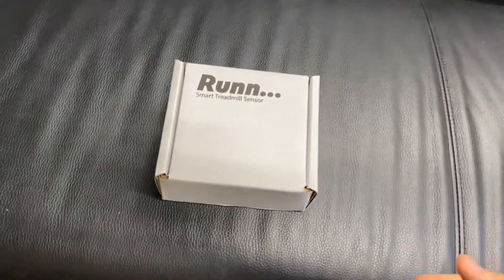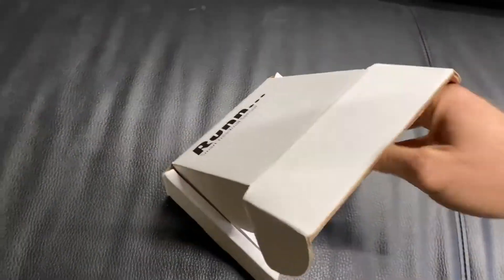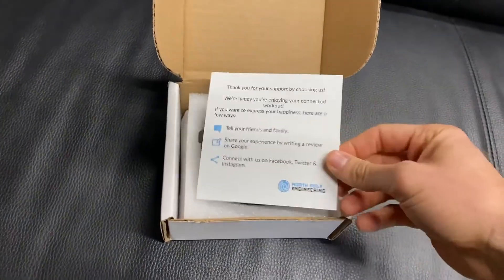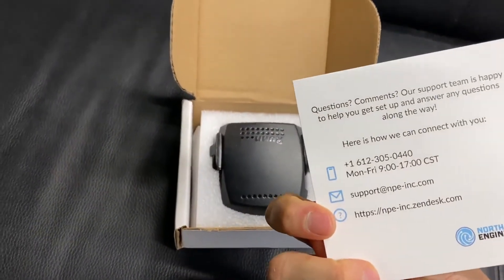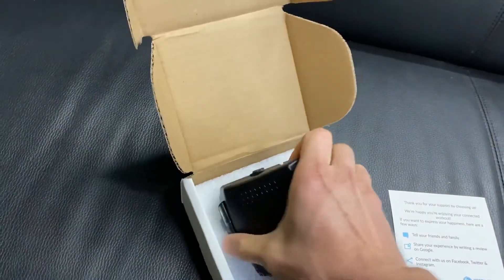Here is the RUN Smart Treadmill Sensor. It came in just a basic box and we open it up here. We've got a thank-you and tell-your-family-and-friends contact information card. We've got the actual RUN Sensor.